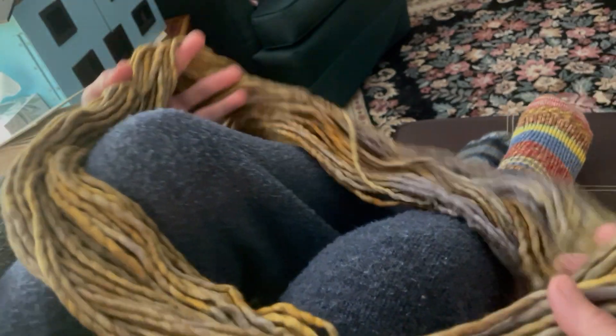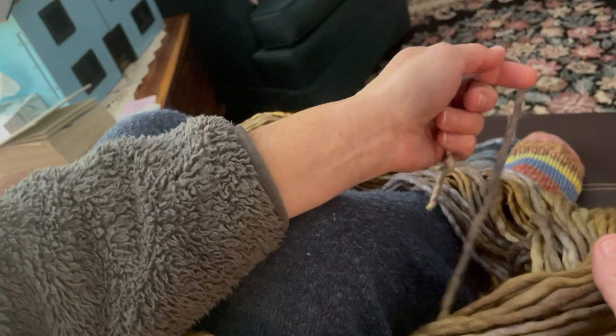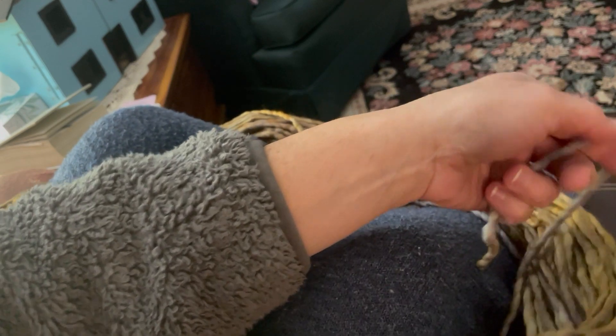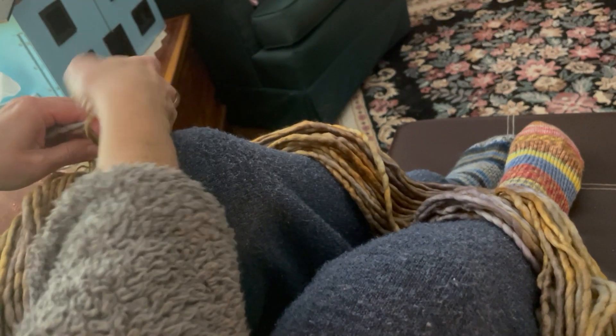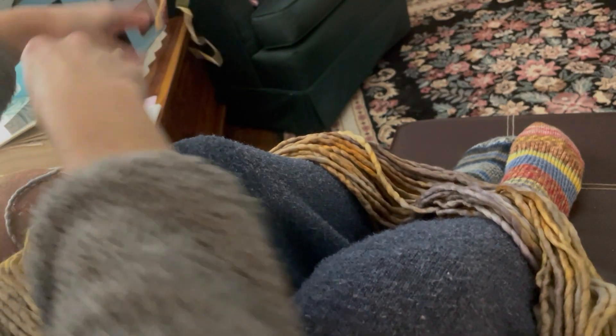If you've got someone to hold the skein for you while you wind it, that works. But this is how I do it if I'm at home and I just want to get a skein wound. I cut where the two ends were, put it around my knees, and then just literally start to — oh hang on, there's one more tie right there, let me get rid of that one. Literally start to roll. It doesn't matter which side you roll from, you just start to roll. If you didn't want to sit with it around your knees, you could put it on the back of a chair or on a doorknob.